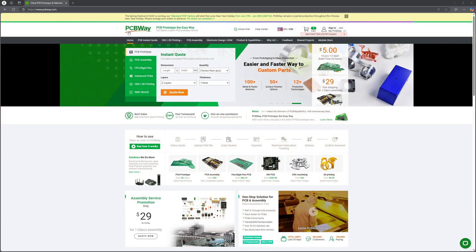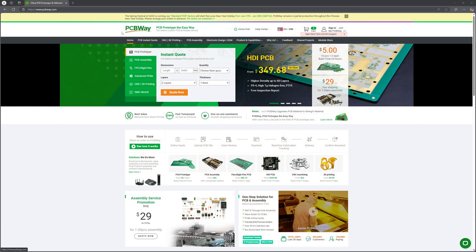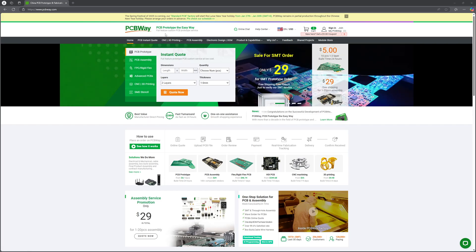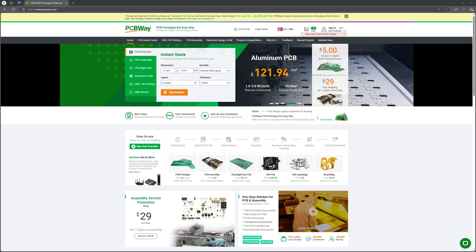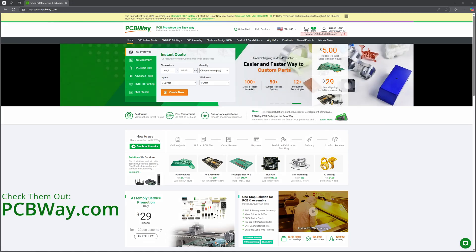Now a word about today's sponsor before we move on to the play test. This video is brought to you by PCBWay, your one-stop shop for high quality PCB manufacturing, CNC machining, and 3D printing services. Whether you're a hobbyist or a professional, PCBWay offers precision, reliability, and fast turnaround times to bring your ideas to life. From prototype to production parts, they've got you covered. Check out PCBWay.com and take your projects to the next level.